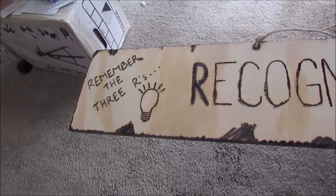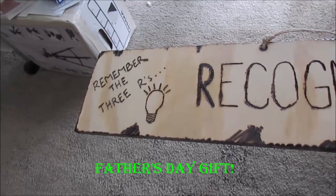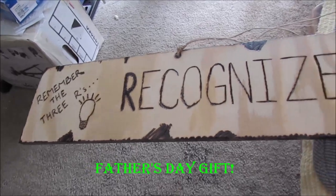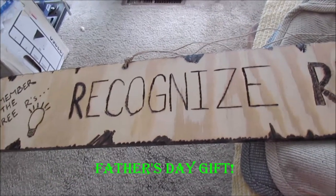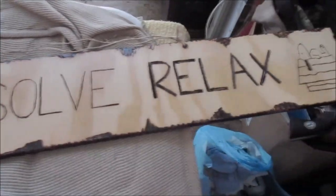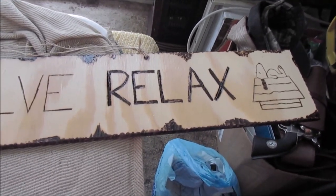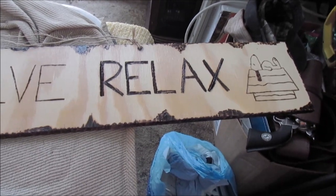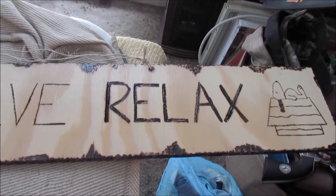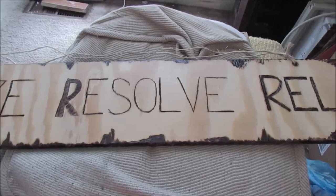Here's a sign for the man cave my daughter made for me with a wood burner. Remember the Three R's — a little light bulb goes off — Recognize, Resolve, and Relax, with Snoopy laying on his doghouse accentuating the word 'relax.' I still have to work on this last one. Sometimes when I'm working on something and having a problem, relax and just think — it ain't always part of the deal. It's pretty cool though.